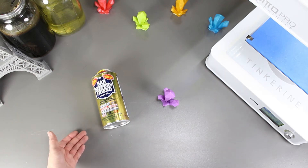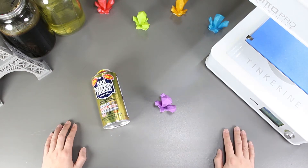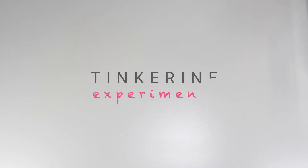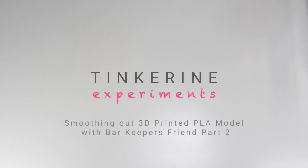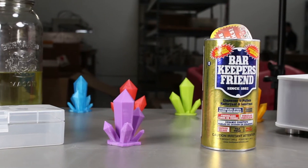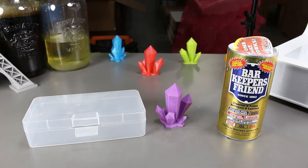Welcome to another episode of Tinkerine Experiments. Today's video will be a continuation to the last experiment. We are going to try smoothing out our 3D printed PLA model with Bar Keeper's Friend, but with a different method. This time we'll be making a paste out of it and then using this paste to smooth out our print. The print we have here is printed with Tinkerine 1.75mm PLA filament and it is the same gem as the last experiment.